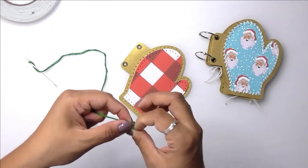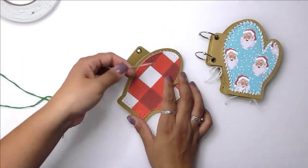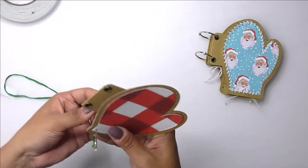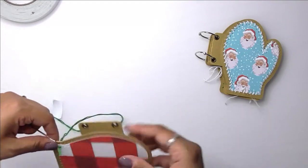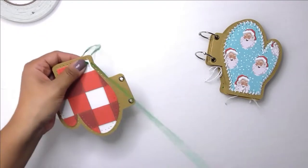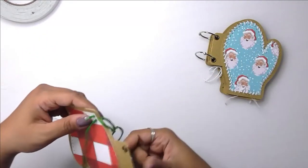This is a bookbinding needle, but you could use any other type of needle that has an eye big enough for whatever string you're using. Wherever I have that little knot from the first stitch, I'm going to make sure that I put an embellishment or sticker or something over it so that it doesn't show in my final product.